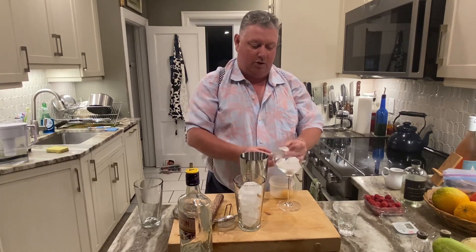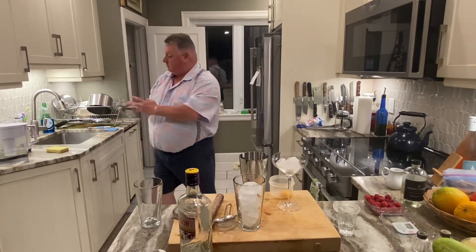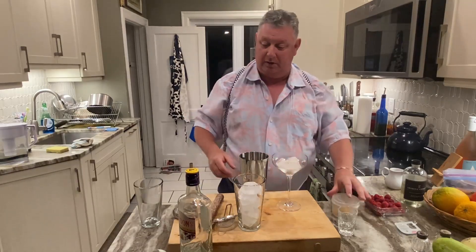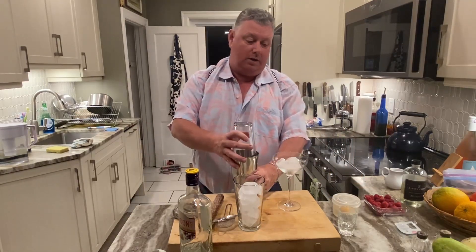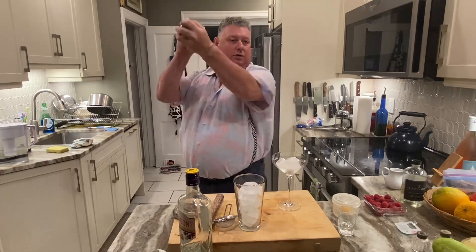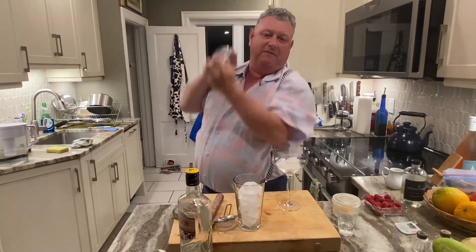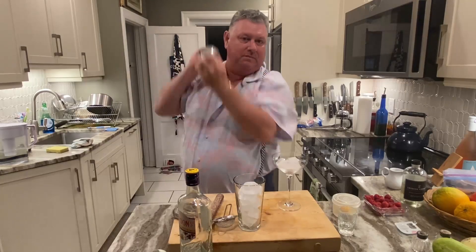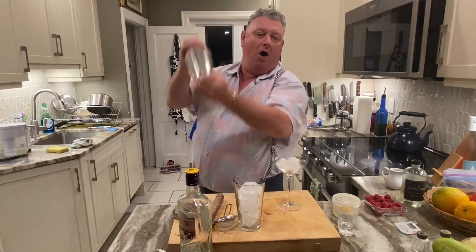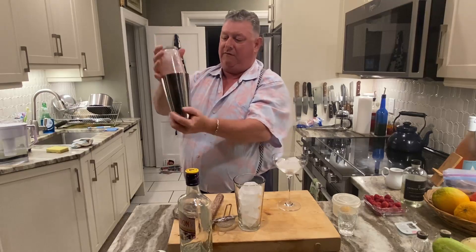I'll use that yolk for tomorrow. John, you must be yoking! No, I do enjoy my eggs for breakfast. So that's all in there. What we'll do is give it what they call a whip shake, just to start to create that froth with the egg white. And that's for maybe 10 to 15 seconds. If you really want to get it frothy, you could put the little spring in from your Hawthorne strainer — you can start to see she's really starting to froth up.